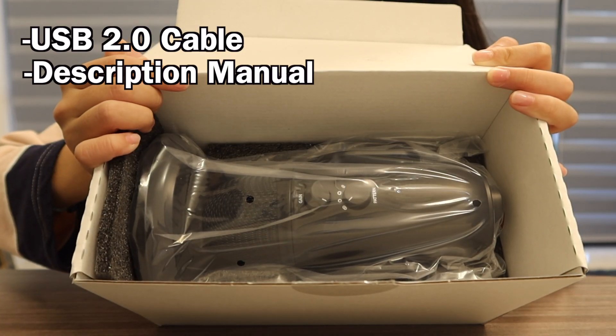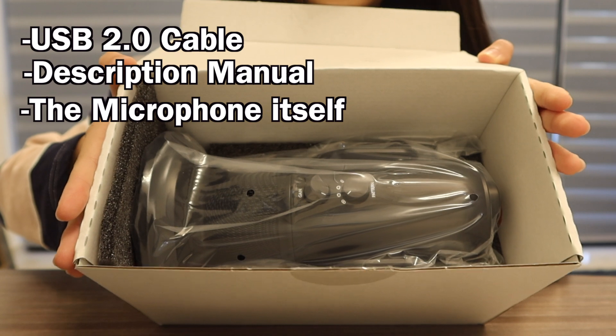And we have the microphone itself. We can use this microphone for a lot of different things — like we sometimes do news, right? This will come in handy. If we ever do ASMR, this will come in handy as well.